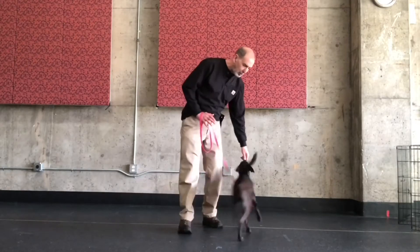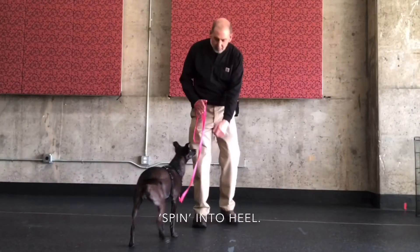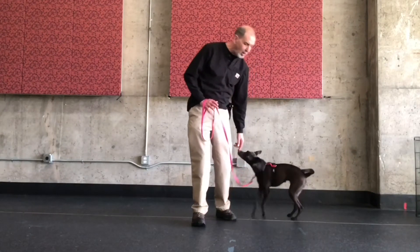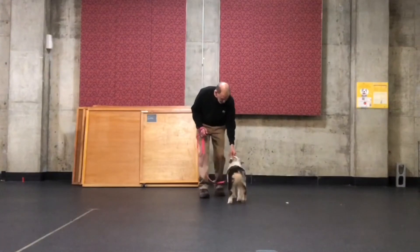Here's the spin move to get your dog from front position to heel position. Step back with your left foot, do a hand follow with your left hand, dog spins from outside to inside, and then step forward with your left.